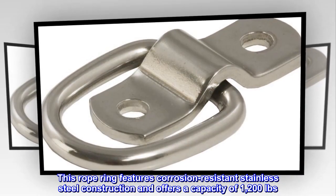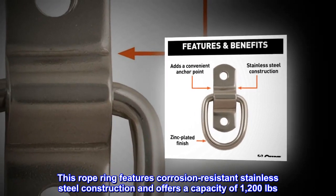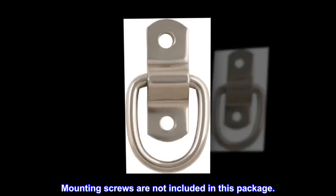This rope ring features corrosion-resistant stainless steel construction and offers a capacity of 1,200 pounds. Mounting screws are not included in this package.